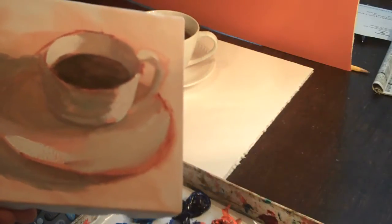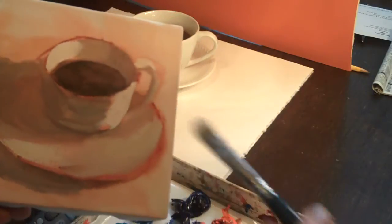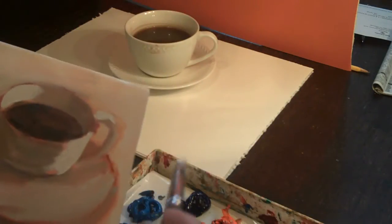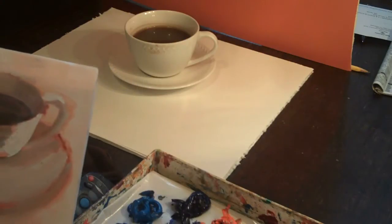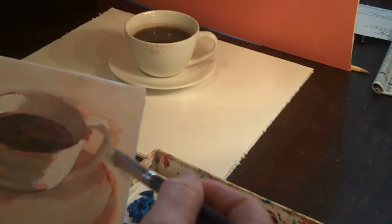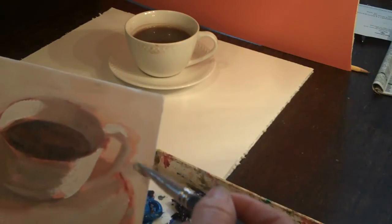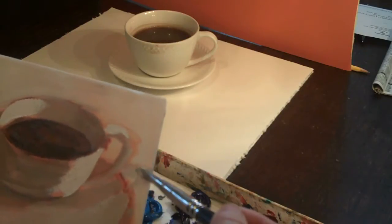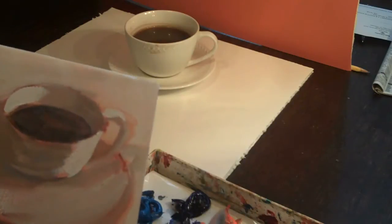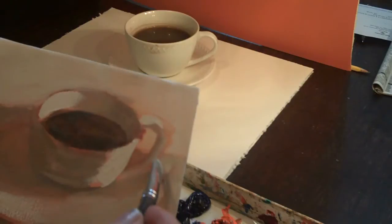Pressing and then just pulling and pressing there and pulling out a little bit here. This is some strange lighting I've got going on here, but there is a little bit of a shadow cast on the light side, which I think is strange. But it's there, so I'm going to put a little bit of a shadow right there — shadow of the handle. My eyes do not lie.